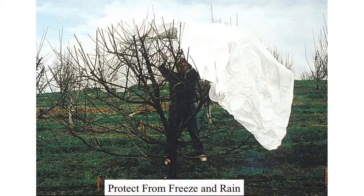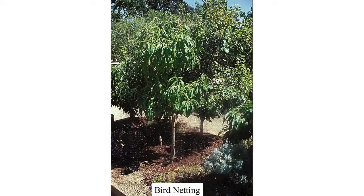Covering techniques — this is for freezing and freezing rain. Bird netting is very important if you have a bird issue. You're not going to throw a bird net over a 20-foot tree, but one person can throw it over an 8-foot tree in a matter of seconds.